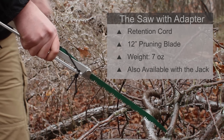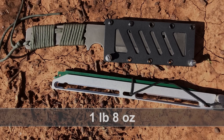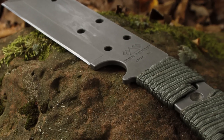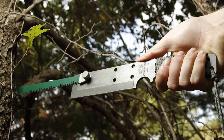It will be available by itself or with the Jack. The Jack with its sheath weighs one pound one ounce, or one pound eight ounces including the saw. For one and a half pounds, you can carry a knife, chisel, hatchet, machete, handsaw, and pole saw.